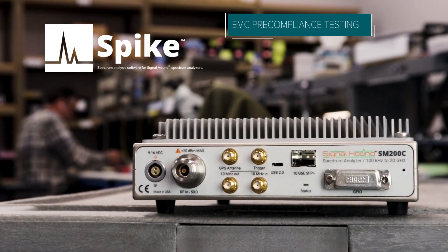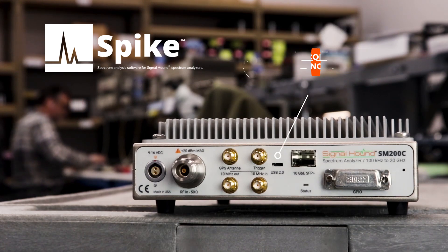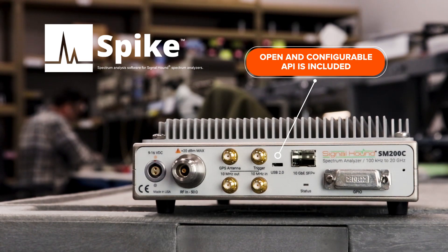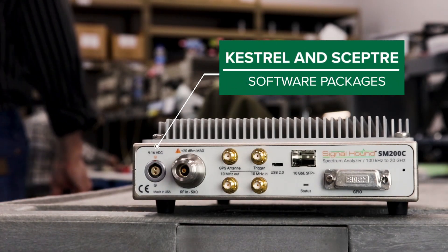Spike provides specific tools for EMC pre-compliance testing, interference hunting, and digital demodulation, among others. An open and configurable API is also included for customer integration and application development. For TSCM-specific applications, the SM200C is also compatible with the Kestrel Inceptor software packages.